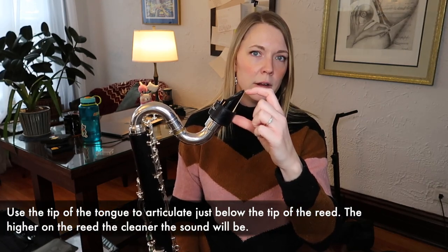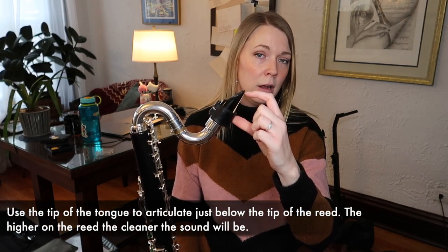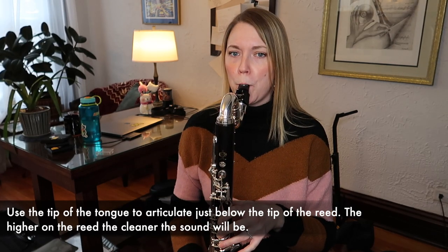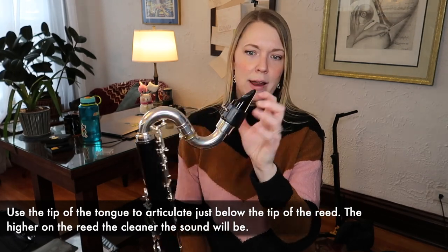I almost forgot — tonguing! When you're articulating on bass clarinet, you don't want to use the middle of your tongue because that's going to make it sound foofy. You don't want to tongue too low on the reed either. I use the tip of my tongue and I actually tongue a little bit below the tip of the reed, about right here. That helps me get a little bit of clarity in the sound without it sounding too thuddy or punchy or like I'm attacking the reed.